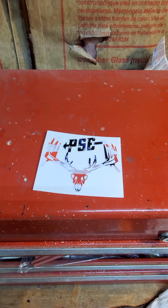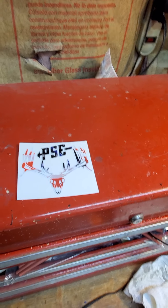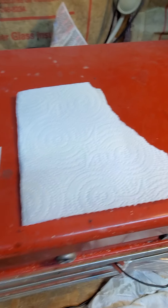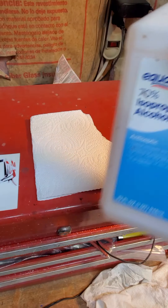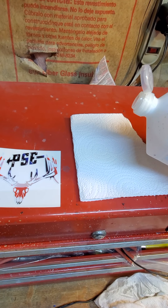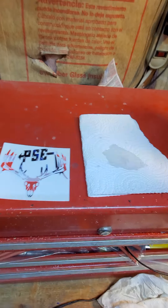First, we would clean our surface. I'm going to take a paper towel and take a little bit of alcohol. Coming around here, you can see how dirty this surface is. If you tried to install the decal on a surface like this, it would never stick because it's so dirty. Also, it's good to note that it's a non-porous material, so it will work. But if I tried to install it on this wood table, it probably wouldn't work because it's super porous.